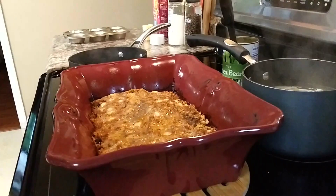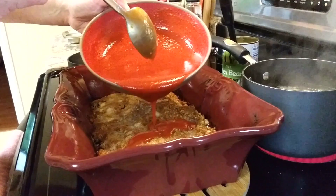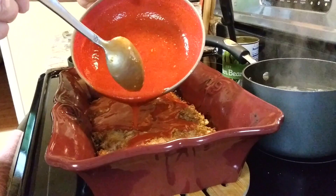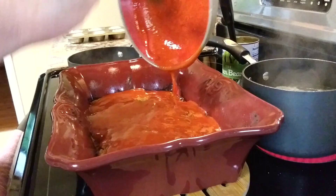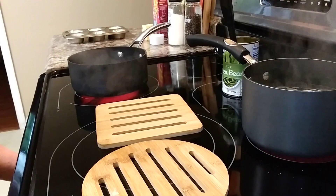After 45 minutes, I pull my meatloaf out, pour that wonderful topping all over the top, and you'll see that splitting that 15-ounce can of tomato sauce in half is plenty enough sauce for this size of meatloaf. I spread it all over, then put it back in the oven for about another 15 minutes. It just thickens up on top, and when you pull it out and let it set, it gives the best savory-sweet flavor from that brown sugar.